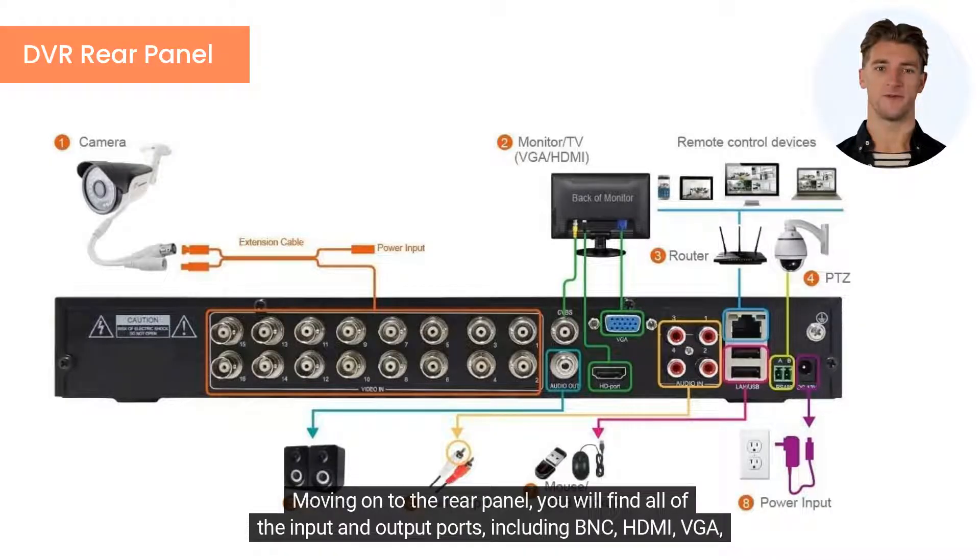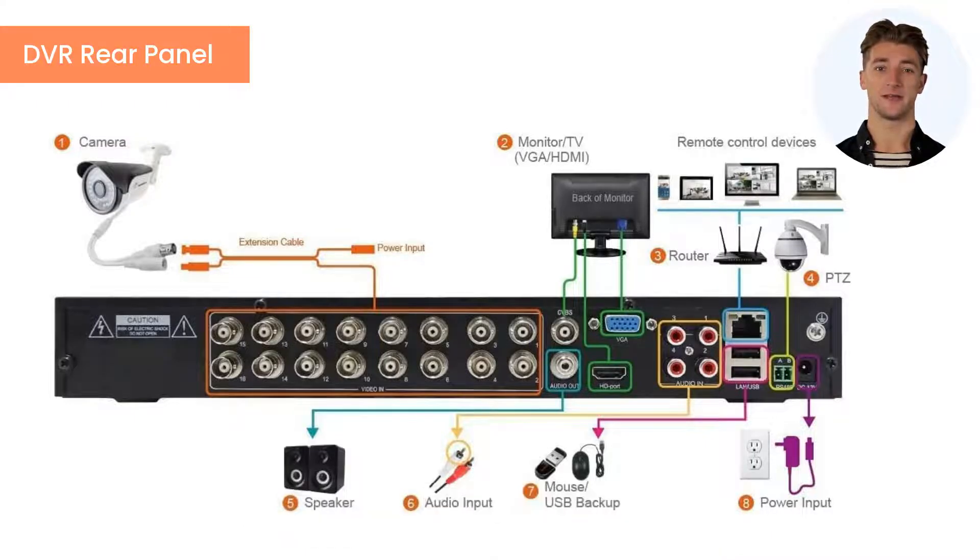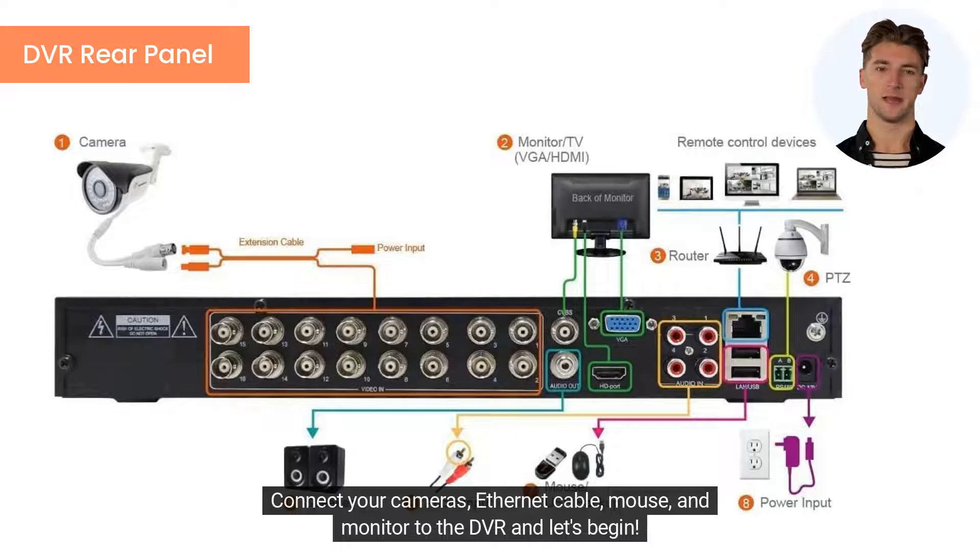Moving on to the rear panel, you will find all of the input and output ports including BNC, HDMI, VGA, and Ethernet. Connect your cameras, Ethernet cable, mouse, and monitor to the DVR and let's begin.